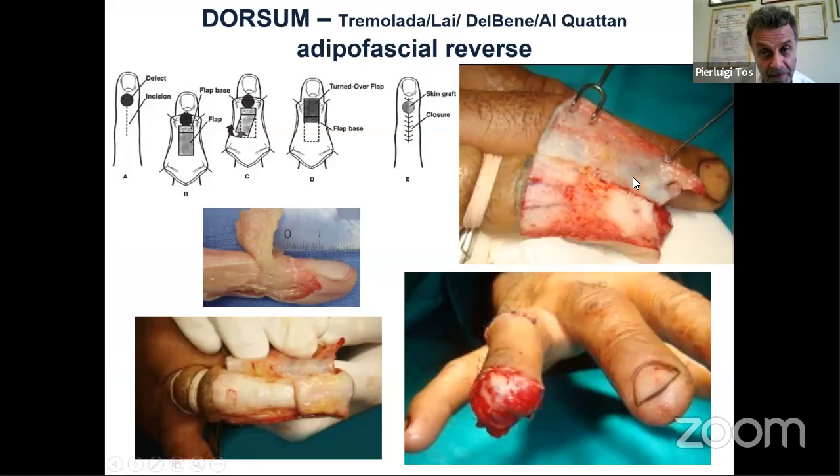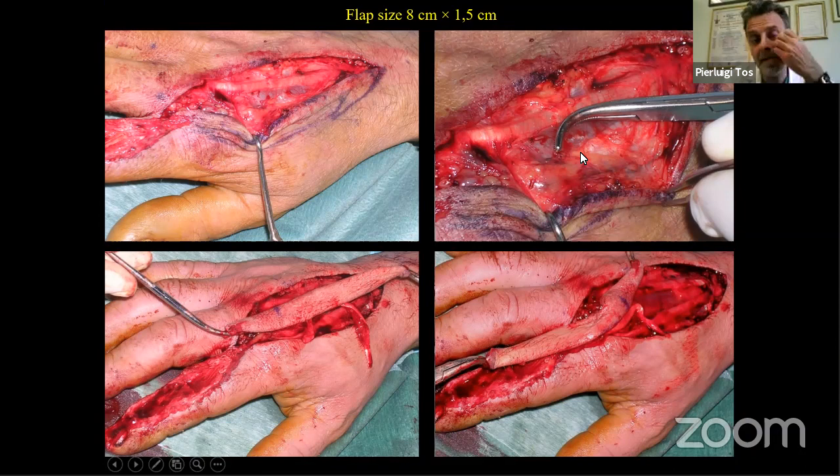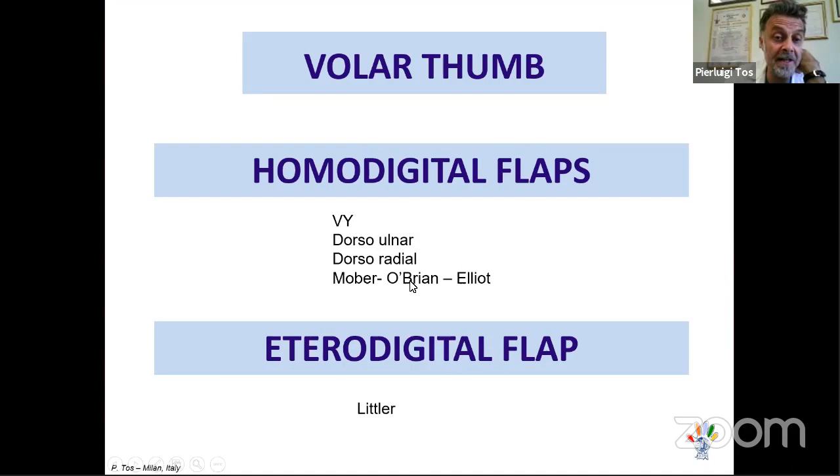We can also use an adipofascial flap from the dorsal forearm to cover the fingertip, or a metacarpal flap to cover the dorsal finger. This metacarpal flap is based on the perforator of the first dorsal metacarpal artery, approximately one centimeter proximal to the MP joint, used as a propeller flap. In one particular case, we also used the extensor indicis proprius tendon to reconstruct the extensor tendon of the index — a very satisfying operation.